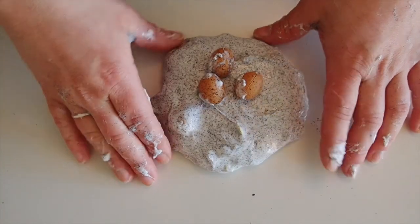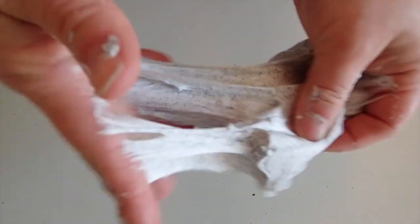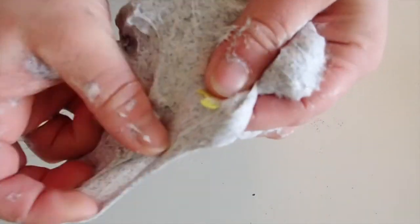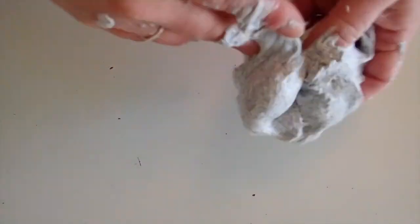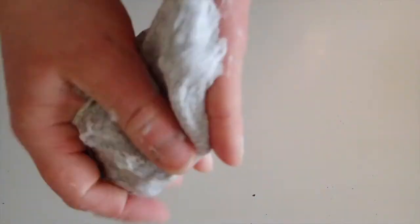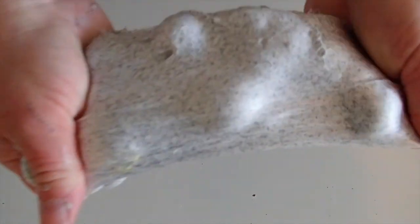So this is slime number one. It's very fluffy because of that shaving cream. These little stickers up here, and the Easter eggs. So it's a very good slime. I really like this slime — it turned out very well. It's kind of sticky right now, but it always starts super sticky and then gets less sticky. But I really like it, it's so soft and good.